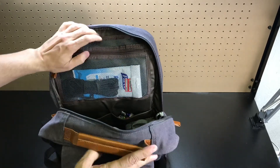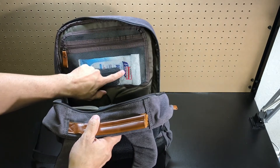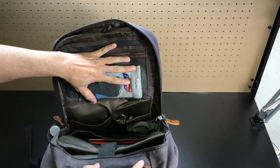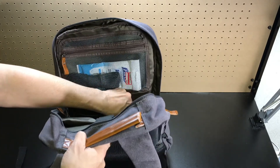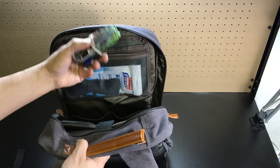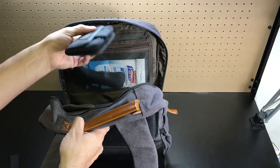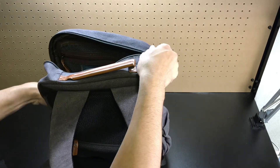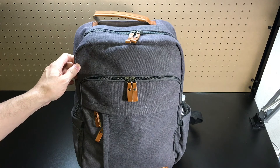On the front side of the main compartment you have a zippered mesh pocket — because it's mesh you can see exactly what's in there. I have some wet wipes and paracord in there. Below that are two larger open pockets: in one I have my bundle of charging cables, which fits perfectly, and in the other I have a small case with spare batteries. The Business Laptop Rucksack really allows you to distribute and organize a lot of gear very effectively.